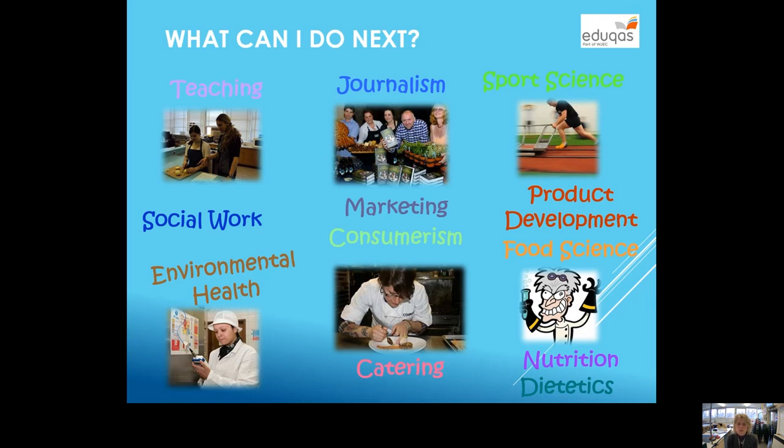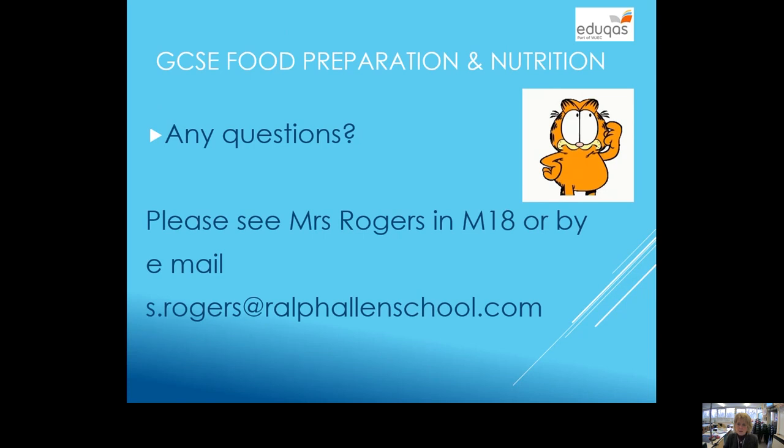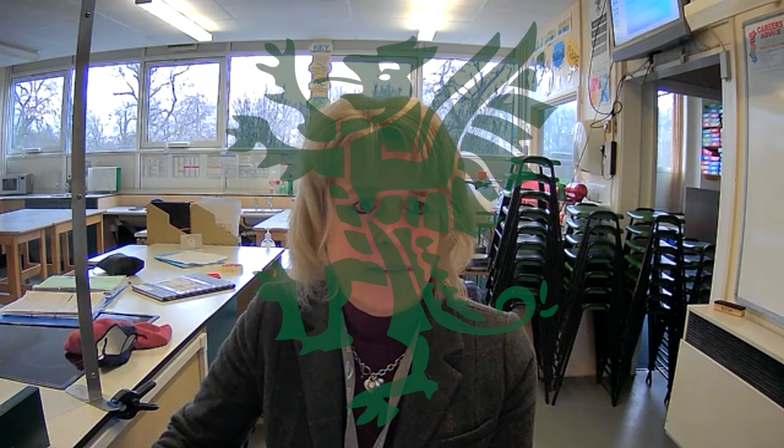Lastly, the question is: what can you do with it as a GCSE? You can see there are a few different careers listed. Alternatively, you might just decide to use it as a GCSE which allows you to be creative and do some practical work — you don't have to go into a career with it. So it does have plenty of openings if you so wish. If you've got any questions, email me or come and see me in M18. The exam board I use is EDUQAS, which is part of WJEC. Thanks very much.